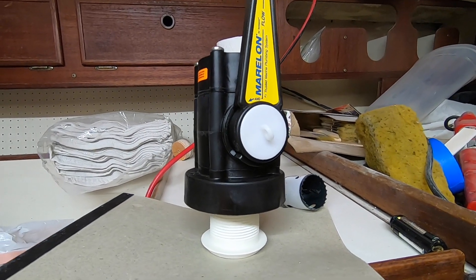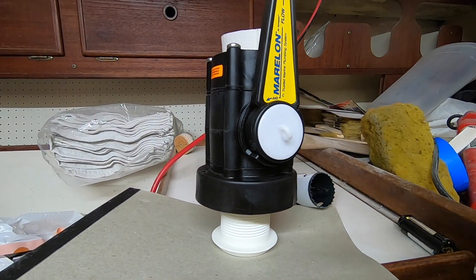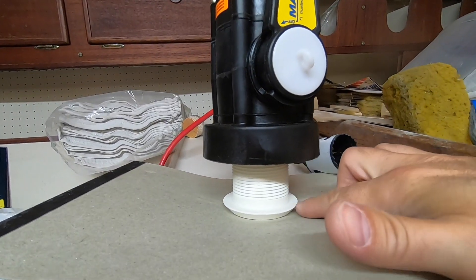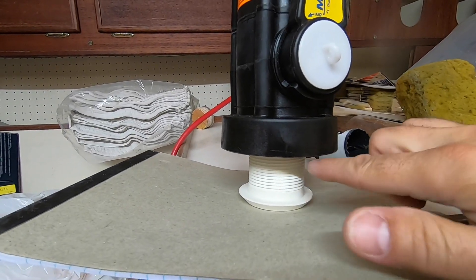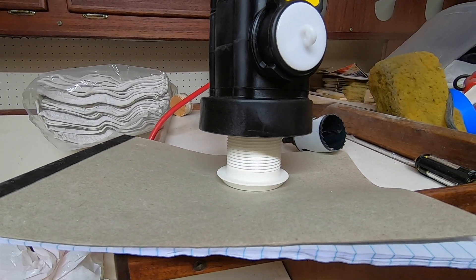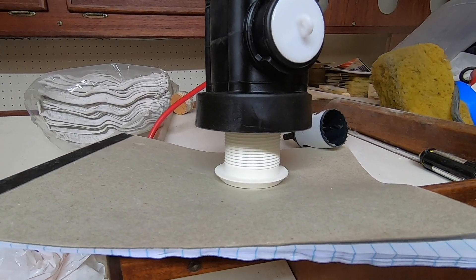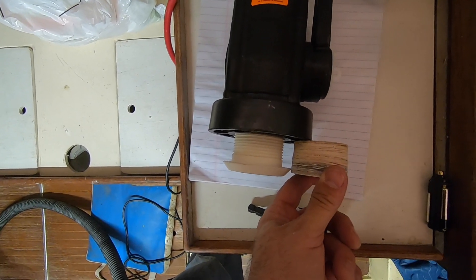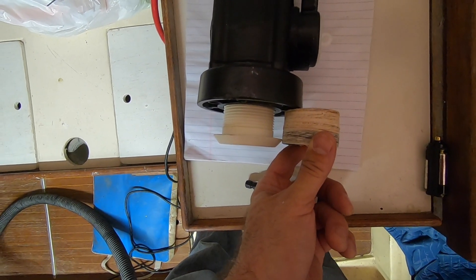I just got on with Forespar — Forespar makes Marlon through hulls. Because this is too long for the thickness of my hull, I can take this piece out and cut it shorter. They showed doing it on a bandsaw, so we'll take care of that. Got it cut to size, so it should be a good fit and still has plenty of thread holding.